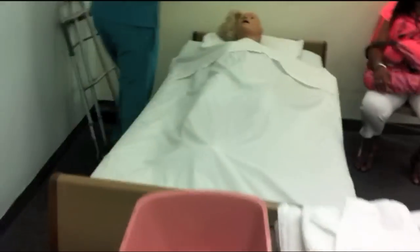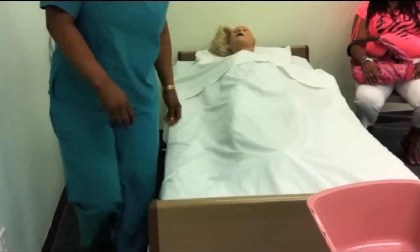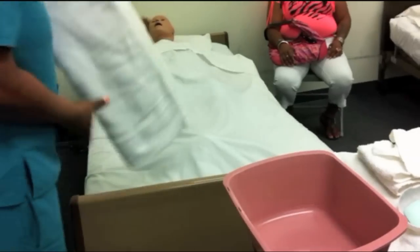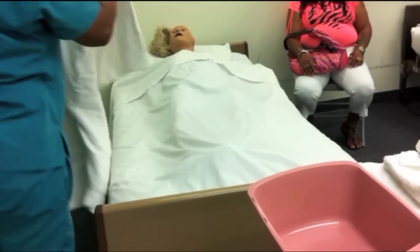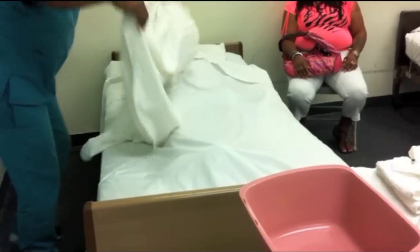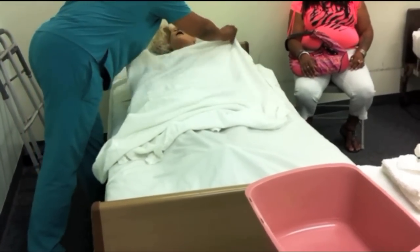I'm back, Ms. Smith. I'll provide you with some privacy. Ms. Smith, I'm going to lower your bed. I'm going to lower your position. Ms. Smith, I'm going to take this blanket and wrap you with it to keep you warm.